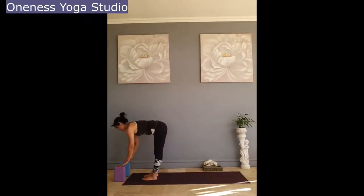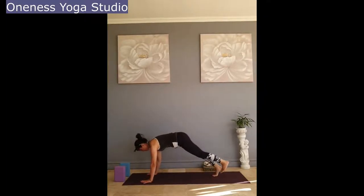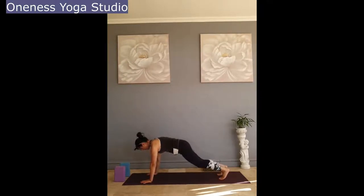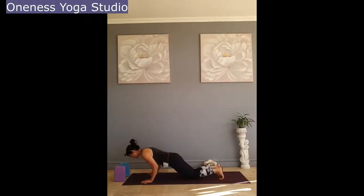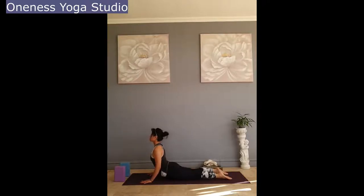Inhale half lift. Exhale, hands on the mat, stepping back to plank. Inhale. Exhale, lower the knees. Control landing. Inhale, baby cobra. And exhale, lower to downward facing dog.